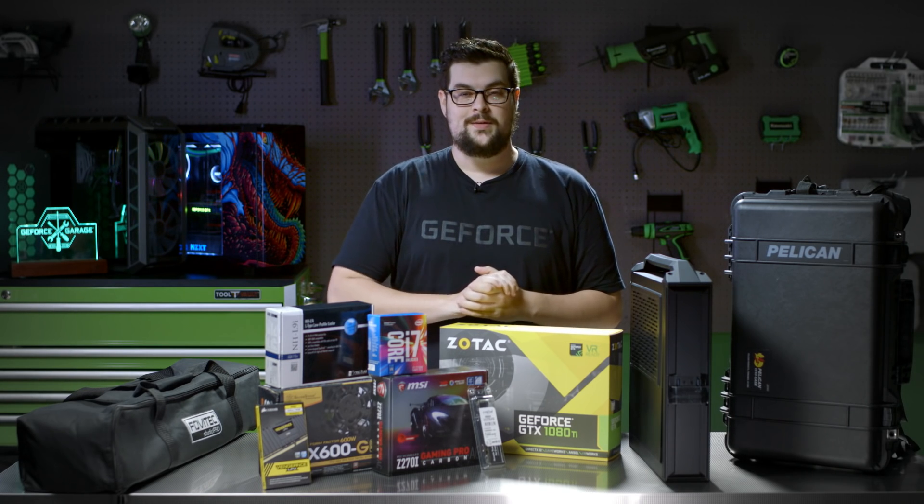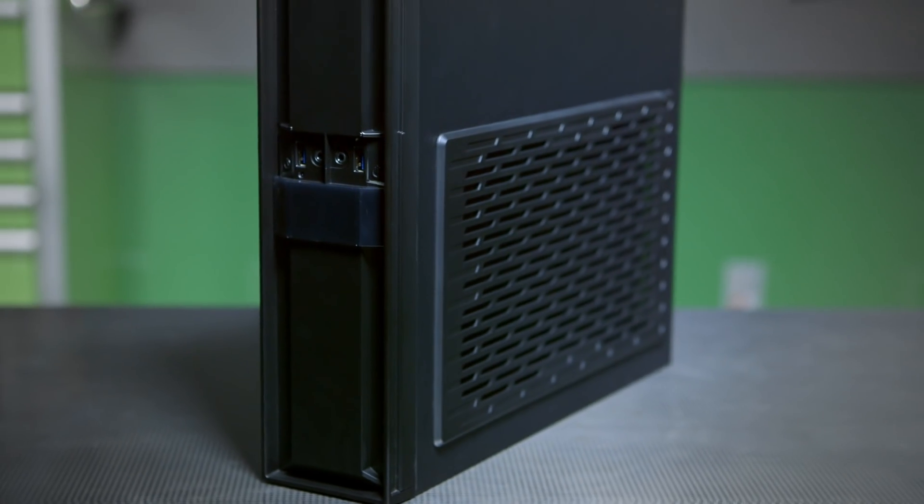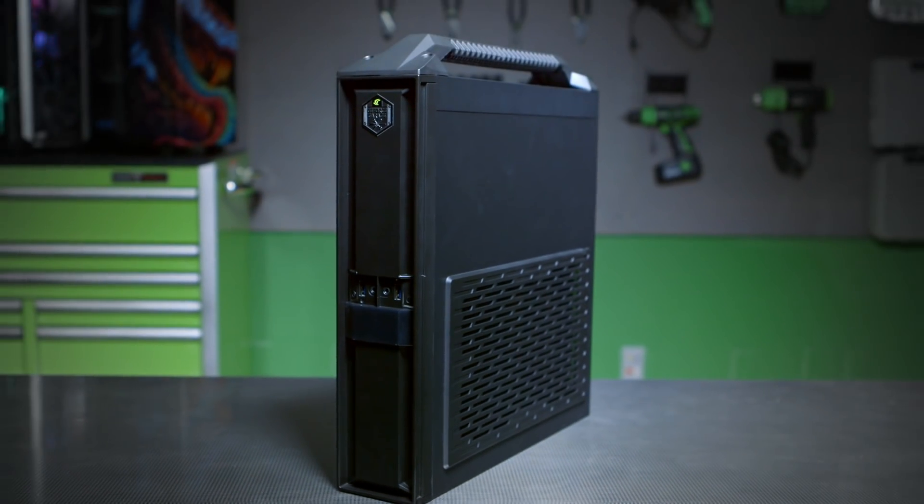What's up everybody, my name is Dwight and welcome back to GeForce Garage. Today we're going to be building a mobile VR rig that proves that you don't have to sacrifice power for portability.